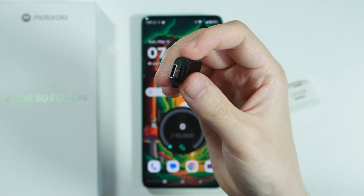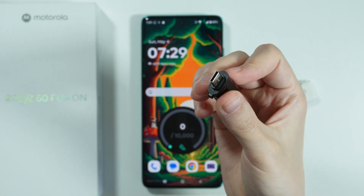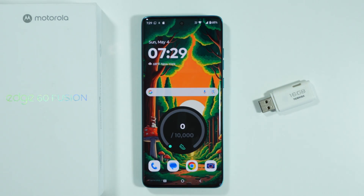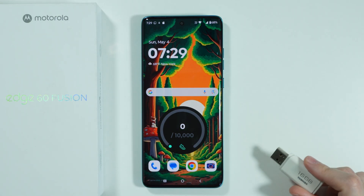It is a simple adapter that allows you to connect a USB-A flash drive and use USB-C to connect to the phone. Of course, if your flash drive is actually USB-C, then most likely you don't need it.